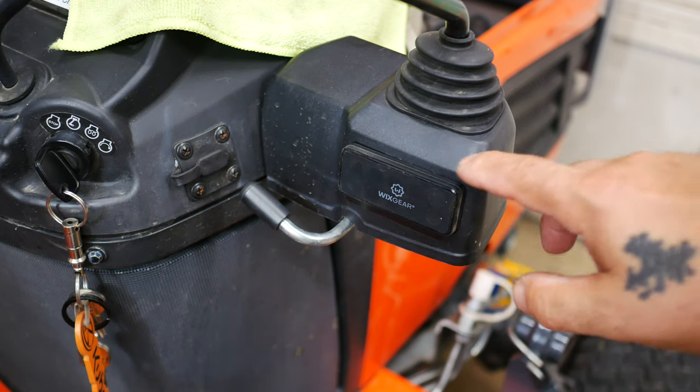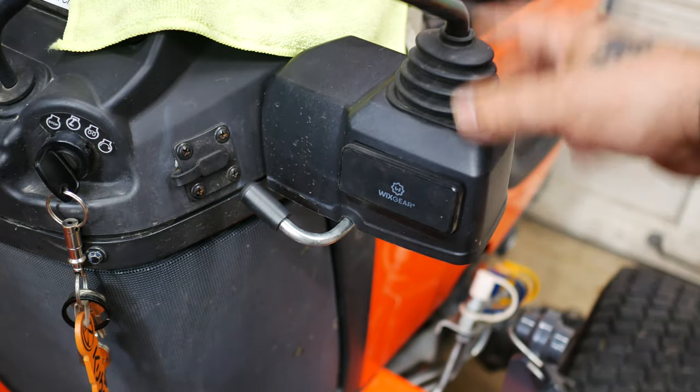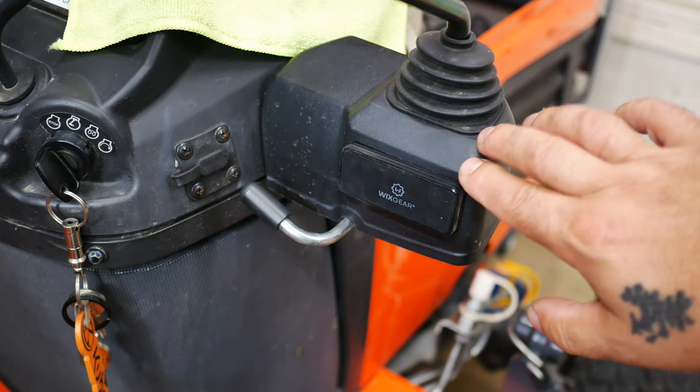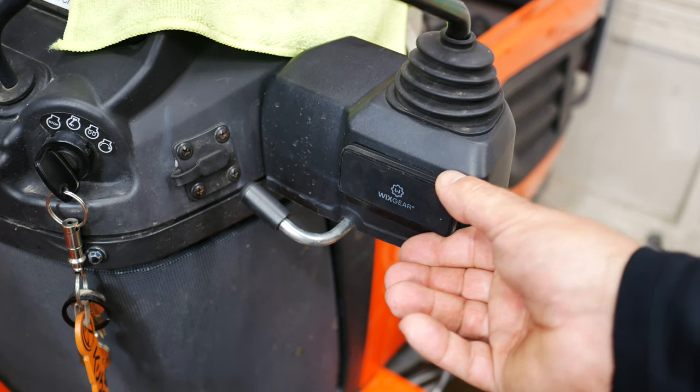There was a really useless sticker on the back of this piece of plastic that covers up the joystick linkages. I took a heat gun and pulled that off, then took an alcohol prep and cleaned the back of that off really well, and stuck this on.